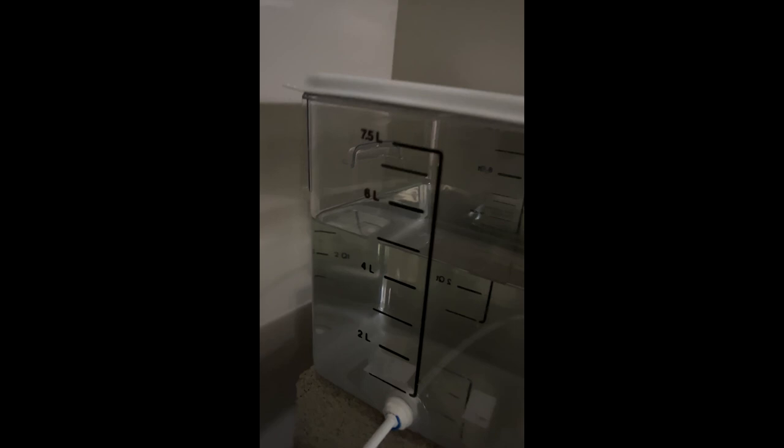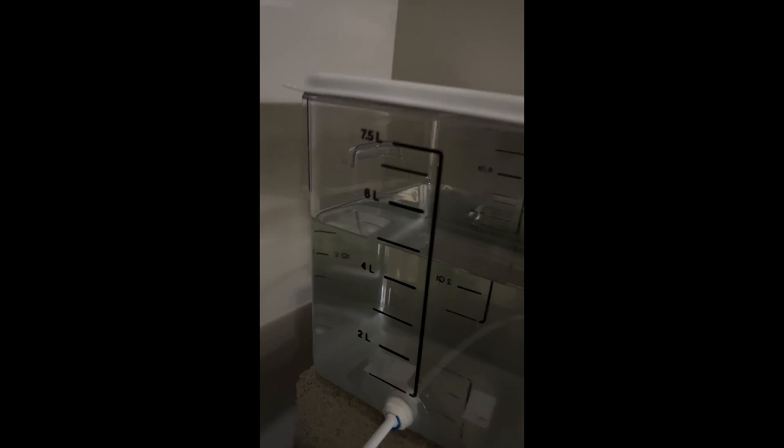Went ahead and filled up a jug to top it off so we can do a weekly test and see where we're at. I think we're gonna fill all the way up to 7.5 liters, then we'll come back a week from today and see how much water evaporates from this system in one week.